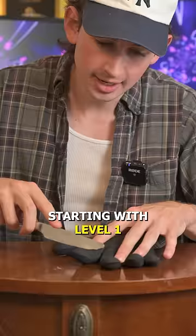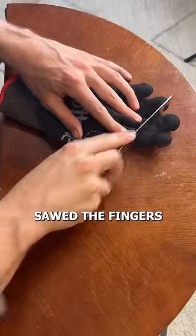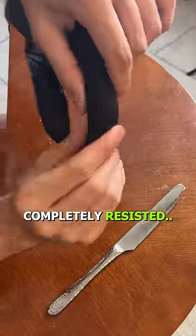First up, we're going butter knife. Starting with level one, I aggressively sawed the fingers, but the gloves completely resisted.